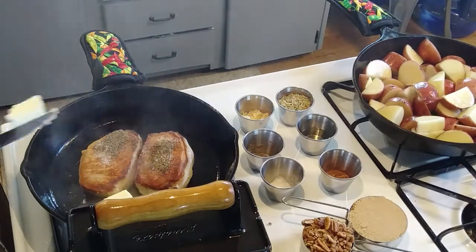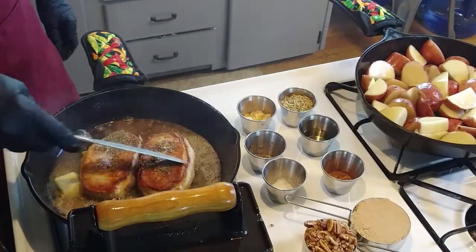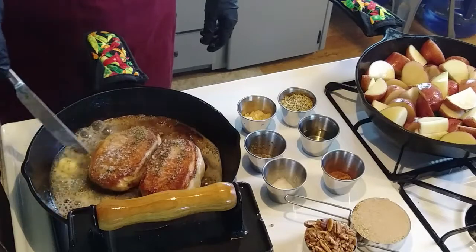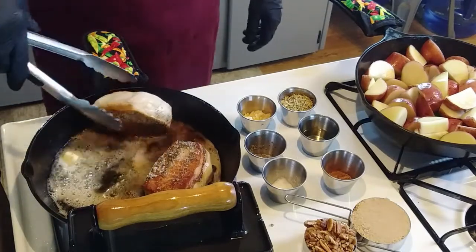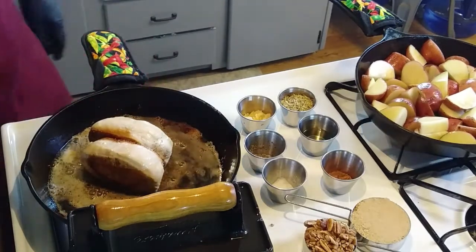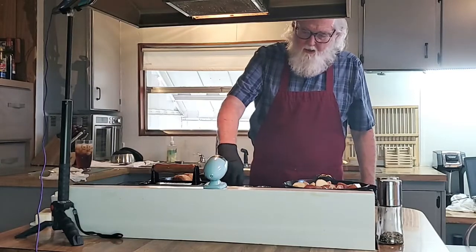And our butter. Let's check the temperature of our olives. I'm going to put them in for just a moment because we can't get that side of them. It's about a little bit of salt. There we go. A little bit of pepper.